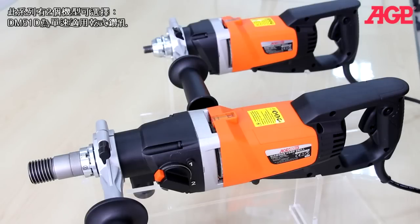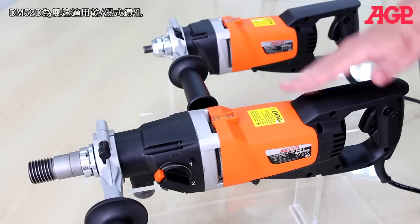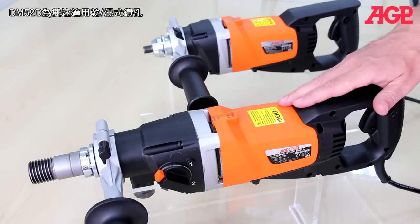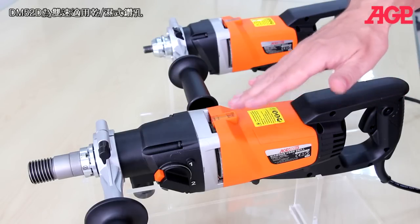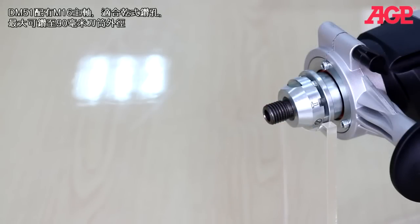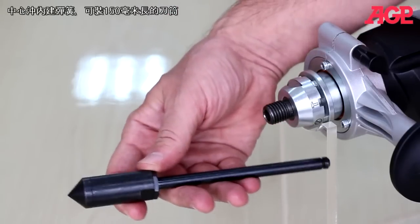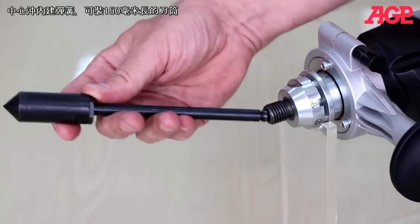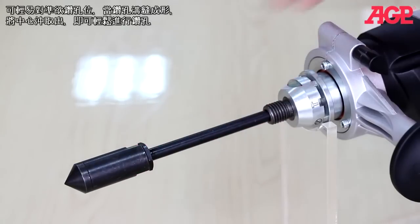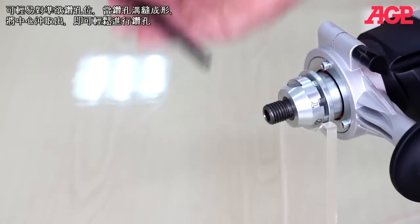We have two models available. The DM51D is a dry single speed machine and the DM52D is a wet dry convertible machine with a two speed gearbox. The DM51D is perfect for dry drilling up to about 90 millimeters and has an M16 spindle. It comes with a spring-loaded centering pilot suitable for 150 millimeter length bits. This makes it easy to accurately locate the hole and once the kerf is established it just pulls out, then you finish the hole.